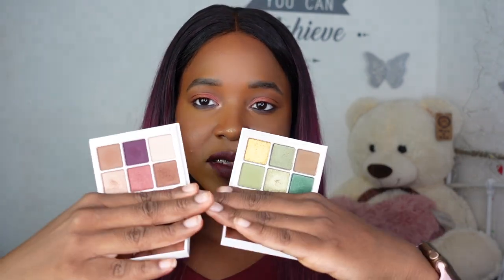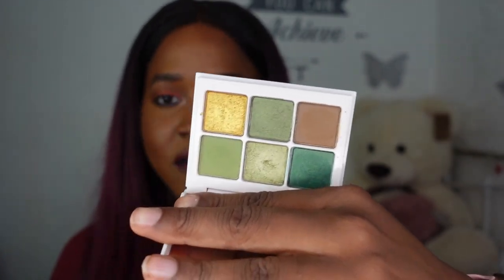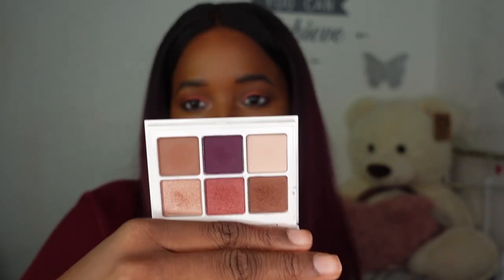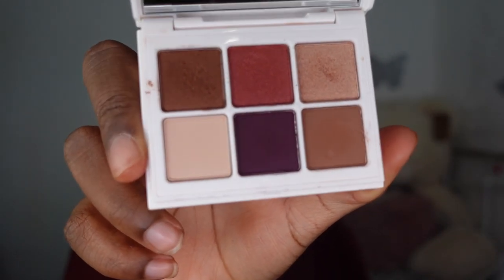There were a few Fenty Beauty products released at once and I managed to get quite a few. The two things I was most excited for were the palettes. If you watched my video on the Money palette, you'll know that was the thing I was most excited for. In comparison, this one I found quite underwhelming — it looked very dull on the website. The main reason I picked it up was because of a deal to get two snap shadow palettes at the same time. The concept is you can combine two of them together so you essentially have two palettes in one.